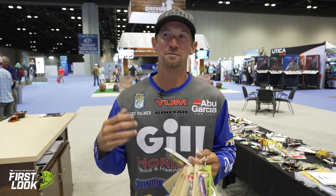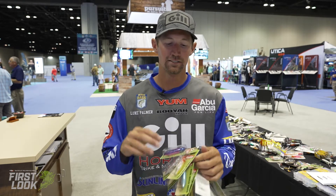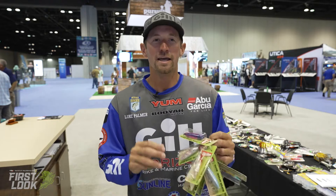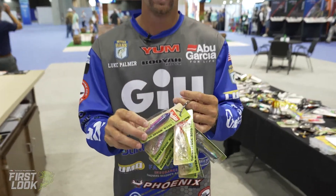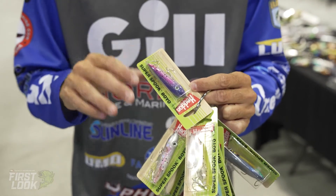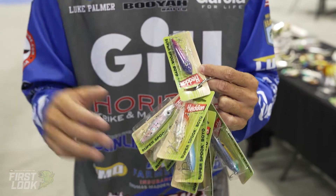Hey guys, Luke Palmer here at iCast 2021 with Tackle Warehouse. I want to show you guys the new Super Spook Boyo. It is right in between the size of the Zara Puppy and the Zara Spook Junior. It's a 3/8 ounce, which allows you to cast this bait a lot further, and it walks really, really well.